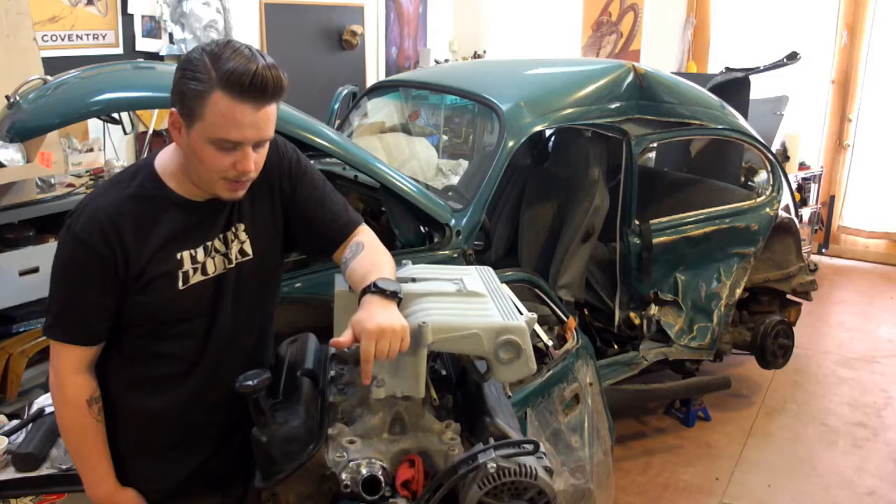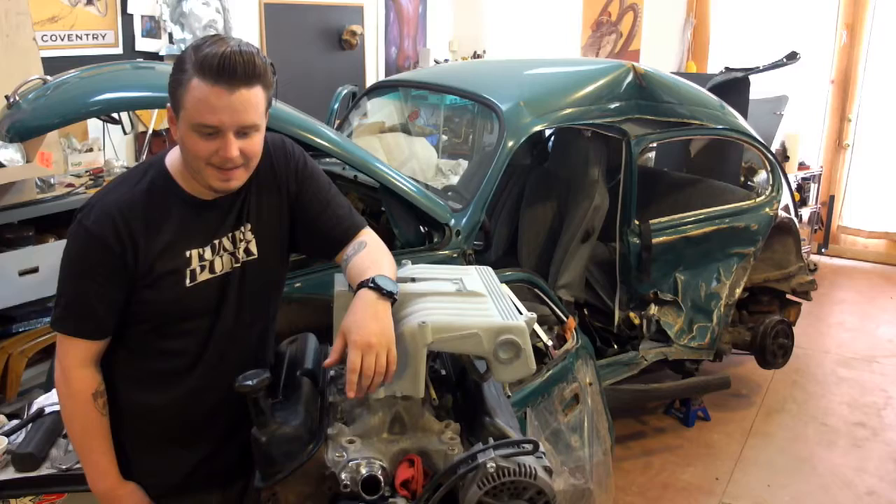On top of that, we have a cool video of a sweet bicycle that we put an engine on that's going to be coming out pretty soon — hopefully, if we can get it to run.